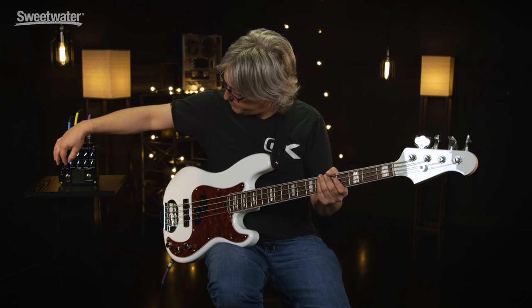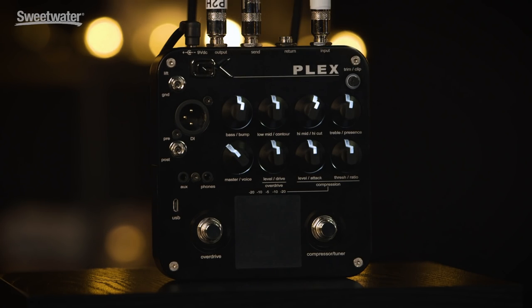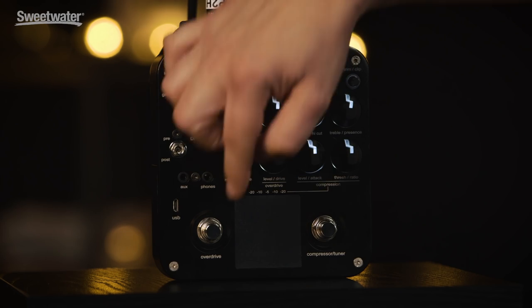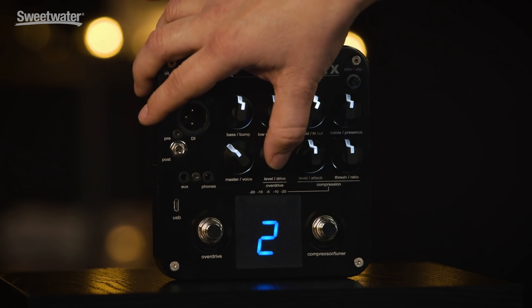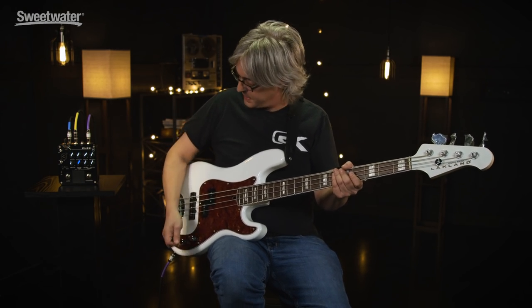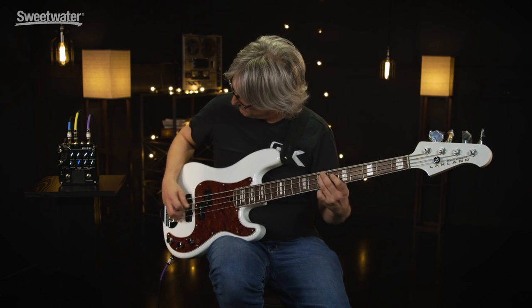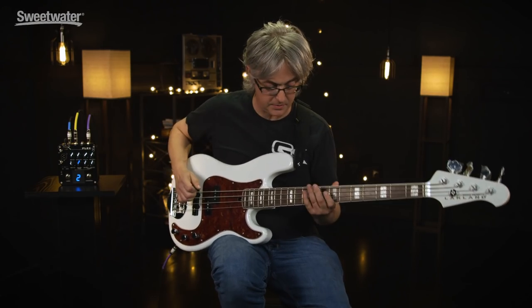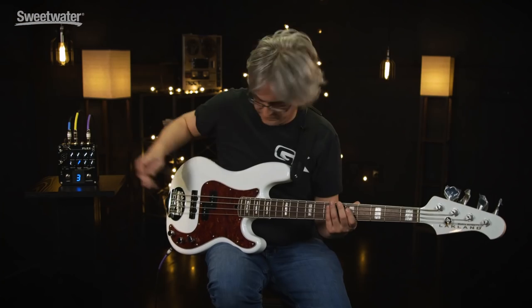Moving on to the overdrive — when it's white, it is disengaged. Overdrive is triggered by the foot switch. You're going to hear several modes: one is a mild overdrive, two is a little bit harder, and three is a little bit fuzzier.